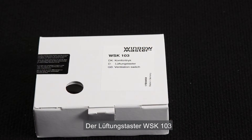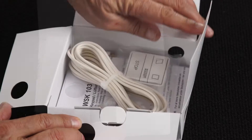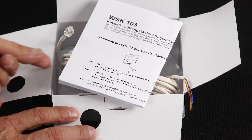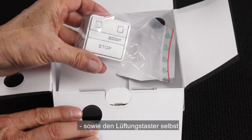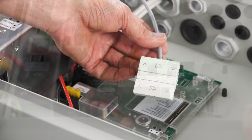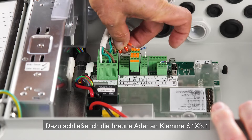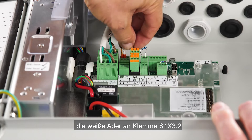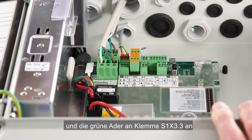The WSK103 manual override switch. Inside we find the installation manual, the cable, and the switch itself. I'll now connect the switch to run motor line 1. I connect the brown cable core into S1-X3.1, the white into S1-X3.2, and the green into S1-X3.3.